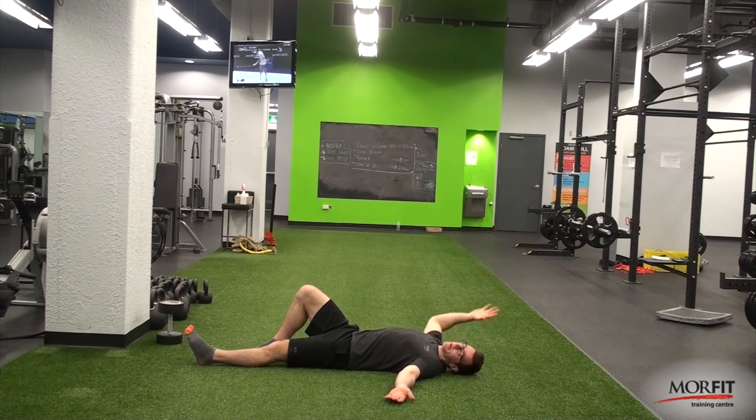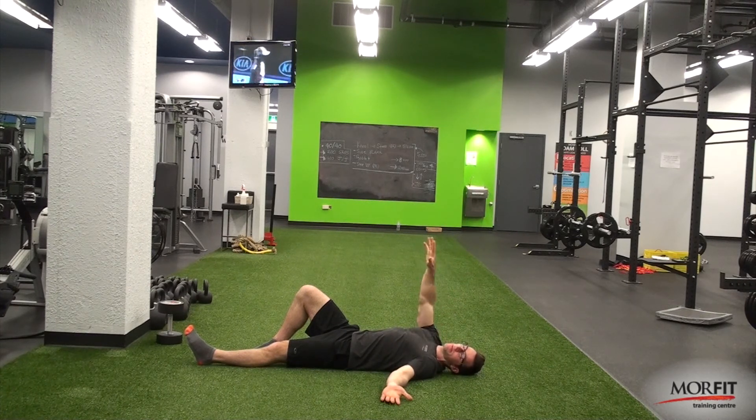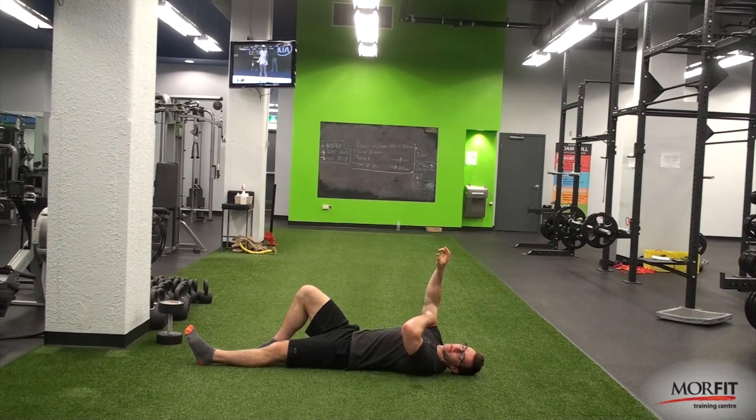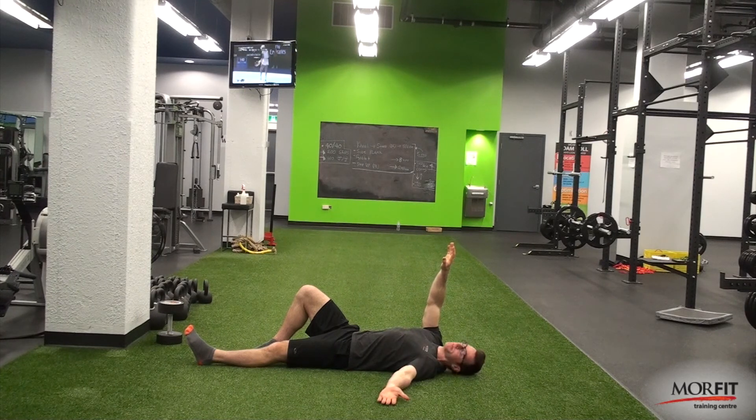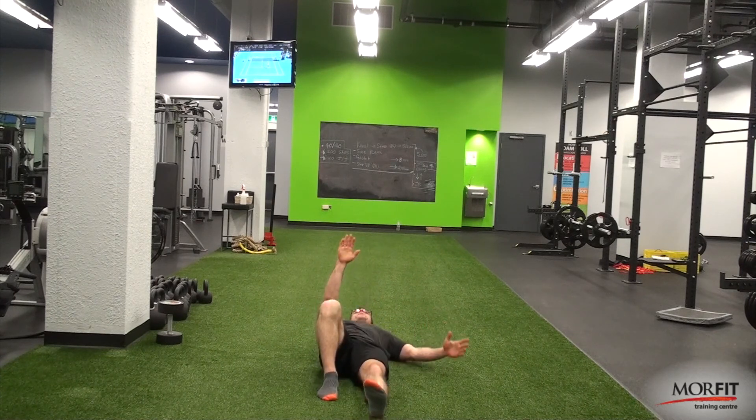When you have no weight in the hand the arm can kind of float around, but when you start adding weight you become aware of what position your shoulder is in. It'll be easiest with weight if you can keep your joints stacked — wrist, elbow, shoulder — no matter what position you're in. The farther you get away from that stacking, the more work it's going to take to stabilize the shoulder. Adding some weight teaches you how to keep your joints in line.